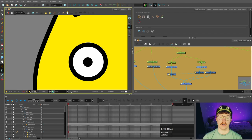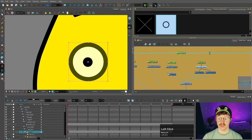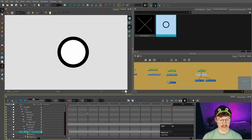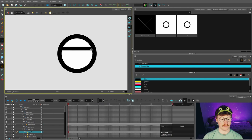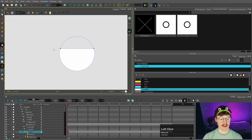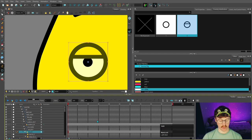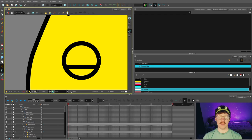The next thing to think about is the different types of eyes your character might have. We'll go through and do a few different shapes for this eye. Select the eye, go to drawing substitutions under the drawing tab, and press Alt+Shift+D to duplicate that drawing substitution. We'll do a few different ones: a sad one, an angry one, and some blinks as well. Let's do the blinks first — select the line tool, make sure you're on the line sub-layer, hold Shift and drag across.